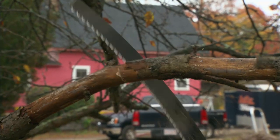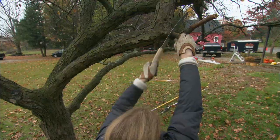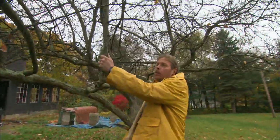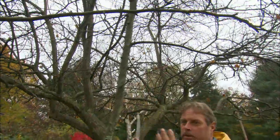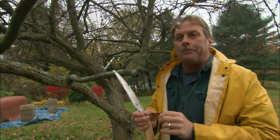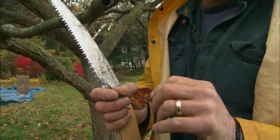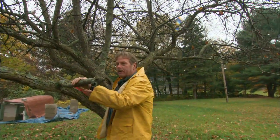That should snap right off. Now your finished cut. Remember, we want to encourage horizontal shape instead of vertical, and that's why we're going to come in and take this upright out. There's also another problem with uprights like this — the tree can't dry out in the center because there are so many leaves, and when it doesn't dry out it ends up getting a disease called apple scab, which makes all the leaves drop prematurely and is not good for the overall health of the tree.